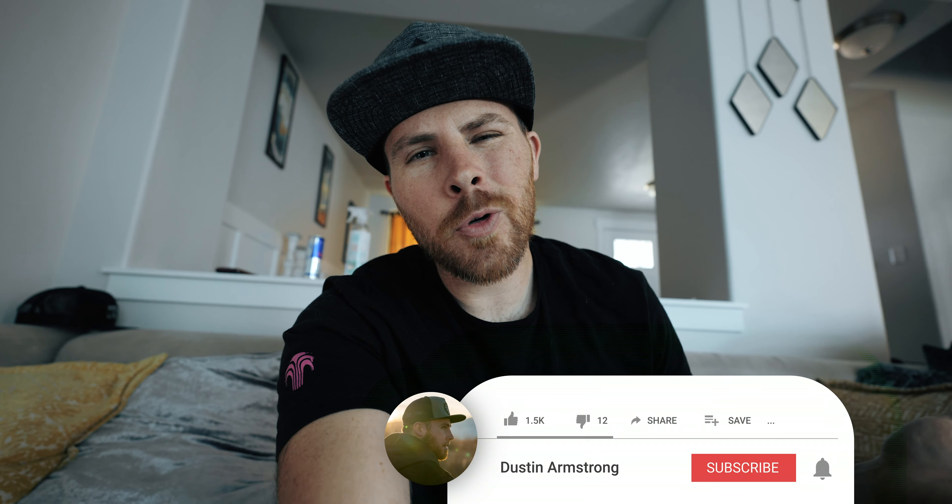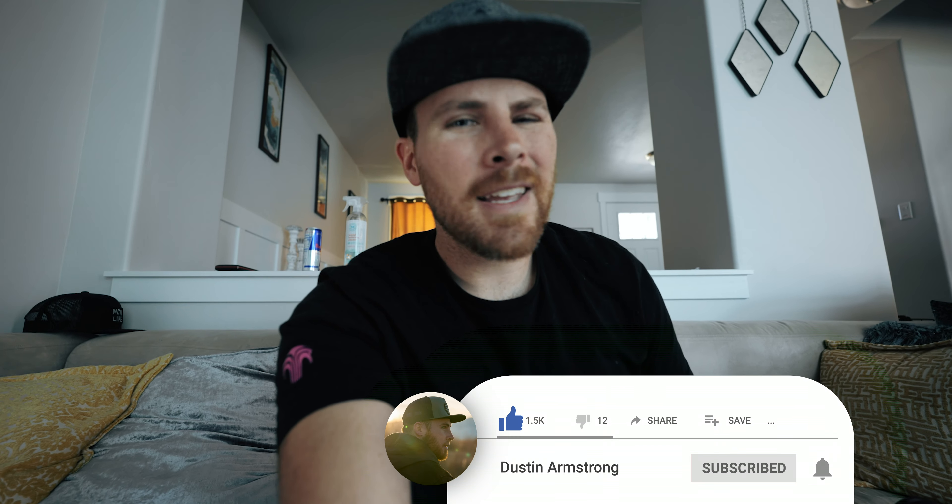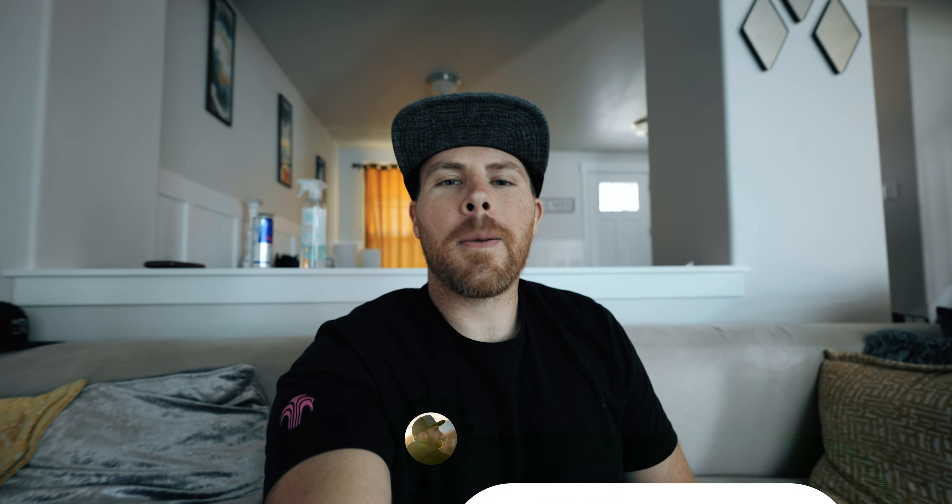One last thing — my name is Dustin, your video tour guide. Please keep your arms and legs inside your chairs at all times. Sit back, relax, and enjoy the video.